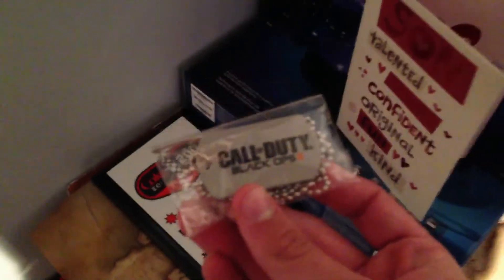I have this Call of Duty dog tag from the Best Buy midnight release for Black Ops 2, along with a patch and a free poster. My GoPro box, my Alienware box, my diamond shoe box, and my Yeti box. I collect boxes of stuff that I buy.